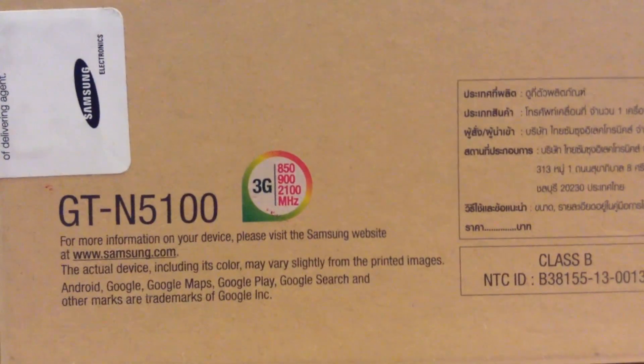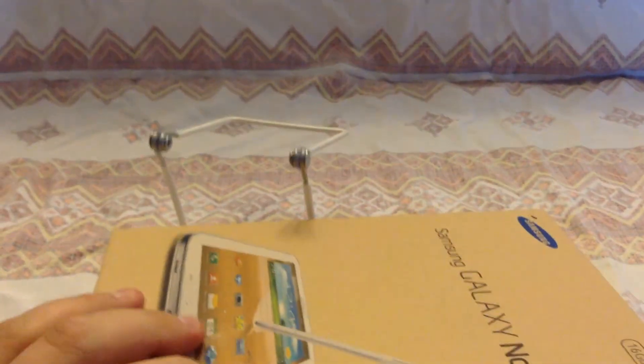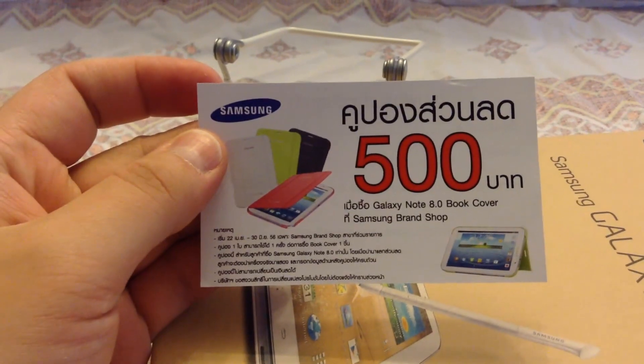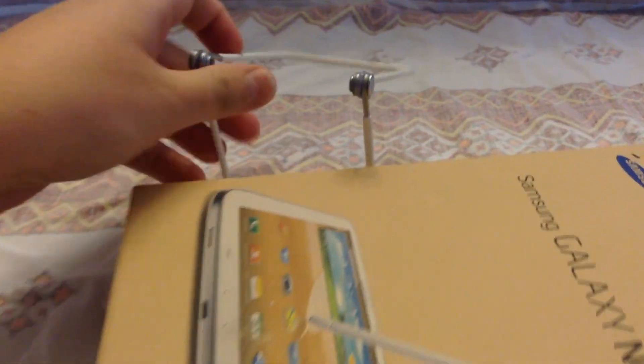You can see all the different logos over here. It is a GT5100 3G model. I got it from Thailand — it was about $600 before VAT. It had a nice Samsung logo, which I just tore off previously. It also came with a coupon, 500 baht off. At the time it was 27 baht per dollar, but the problem is nobody had the cases over there while I was in Thailand.